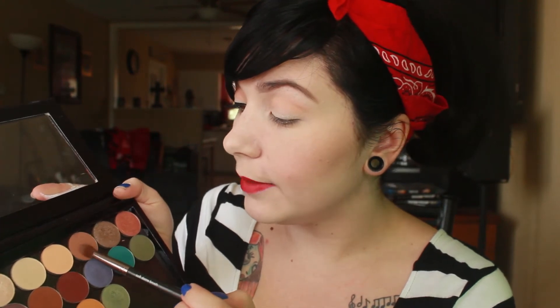The next color I'm going to use is Latte. I'm just going to be putting it right in the crease area and blending it all out.